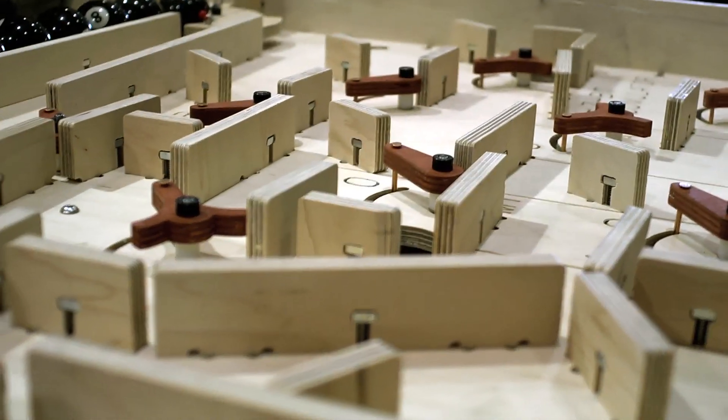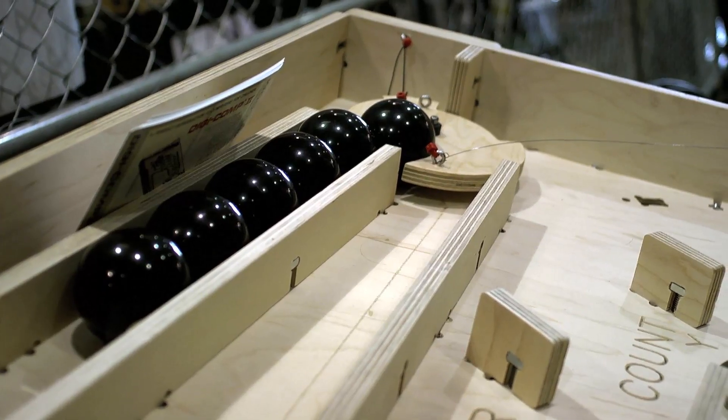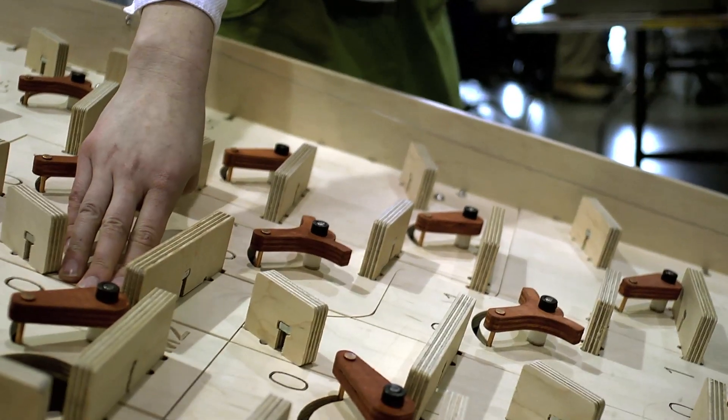This is a replica of the 1965 educational digital binary computer called the DigiComp2. It's capable of multiplying, adding, subtracting, dividing, counting, calculating the two's complement, and clearing its registers.